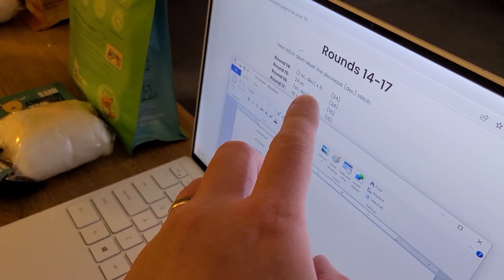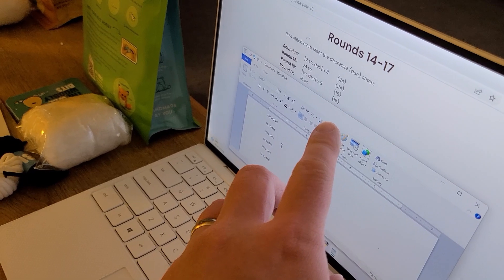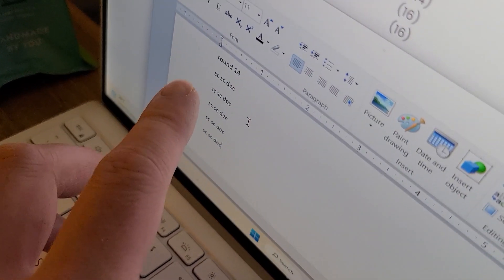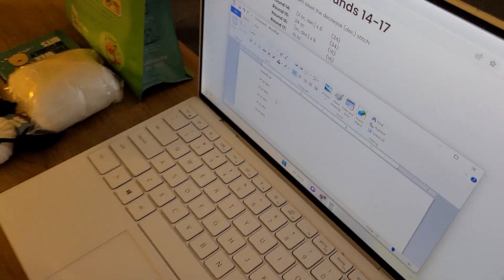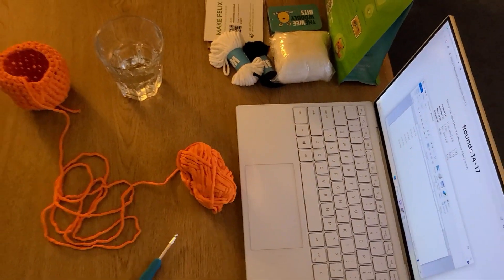Going to continue with these rounds, and it is surprisingly hard to count. So I have to keep track on Wordpad. Let's keep going.